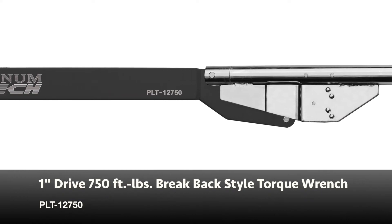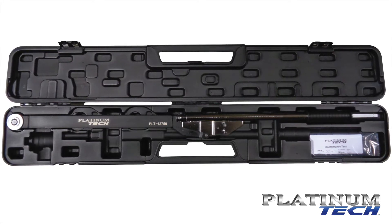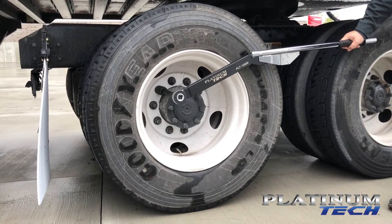PlatinumTex PLT12750, 1-inch drive, 750-foot-pound breakback-style torque wrench. This torque wrench provides a large brake angle to prevent the possibility of over-torquing. The wrench is designed to fold as soon as the desired torque is reached.